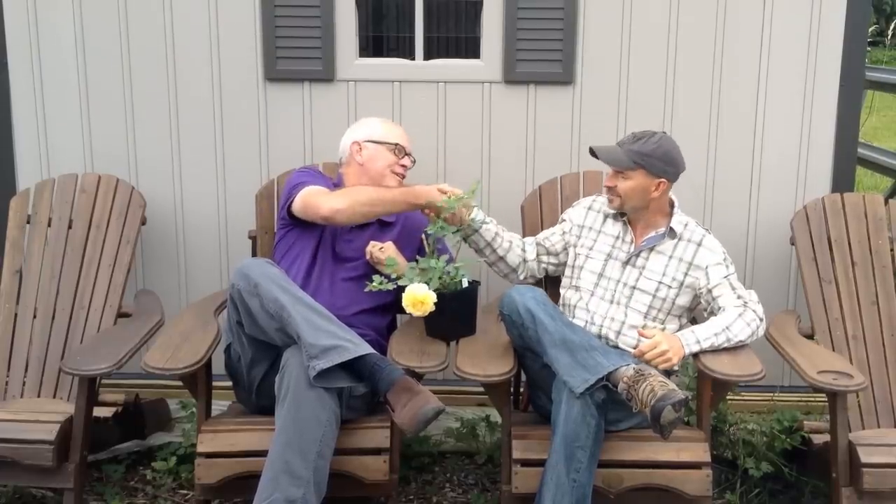What I hope you've gotten from this video is that people like Brad are the heroes of the rose world. The late Jack Harkness wrote a beautiful book called The Makers of Heavenly Roses — and that's exactly who these people are. So next time you see a rose, smell a rose, remember the people who are working so hard to bring these roses to us. Brad, thank you very much. My pleasure. Appreciate it.